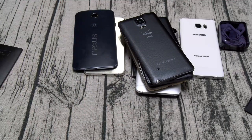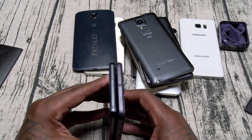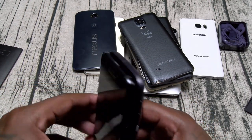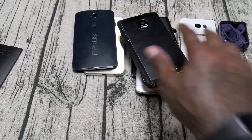Oh yeah, one more thing — I forgot to compare it to my favorite phone right now, the Moto Z Droid Force. The Moto Z Droid Force is a little bit taller and a little bit wider.